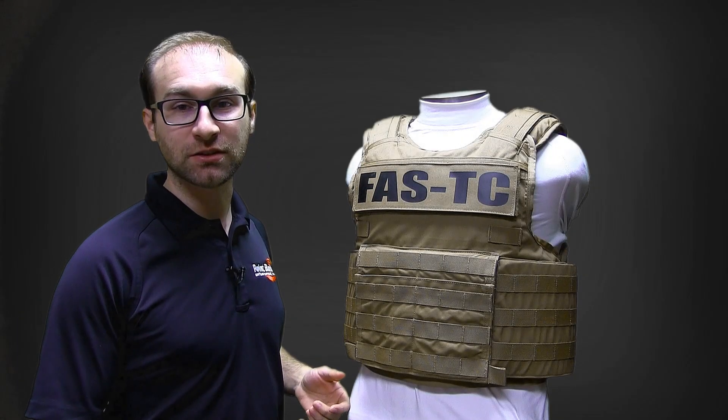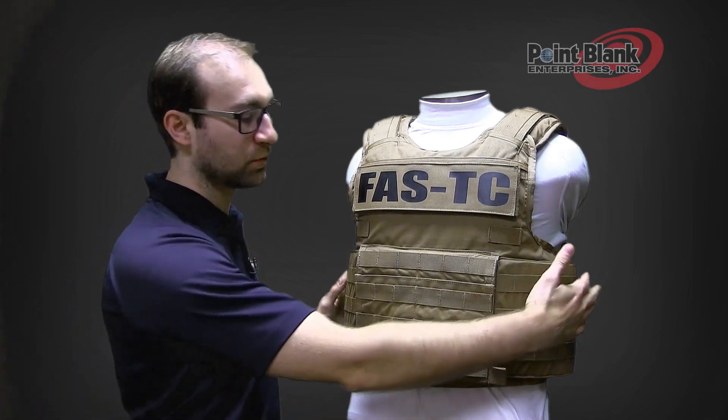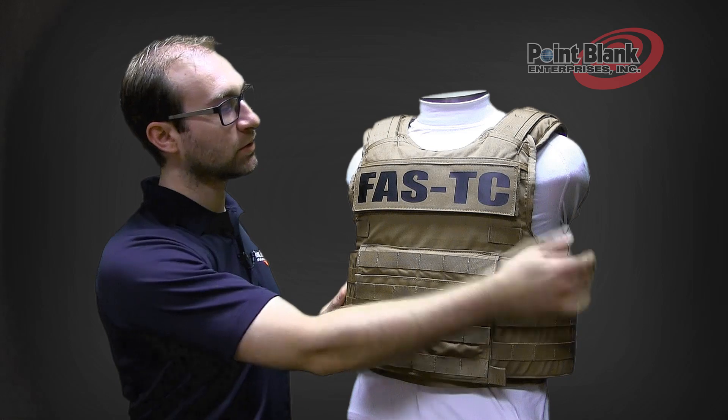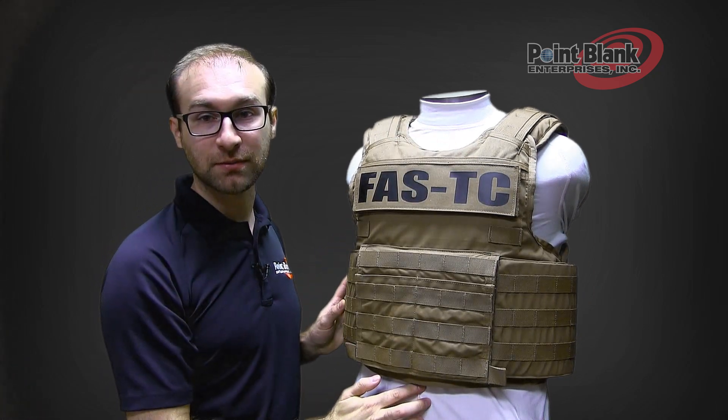The Fast TC is a light tactical. This means that it has similar to a concealable type of coverage, but with ballistics in the cover button. It will cover about one inch below the clavicle notch and about one inch above the belly button.